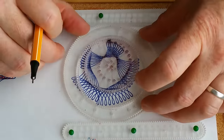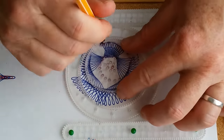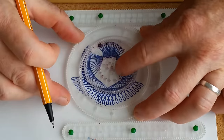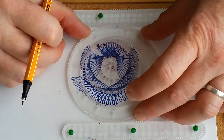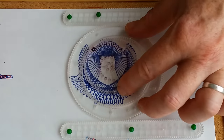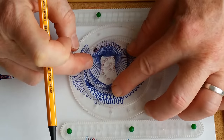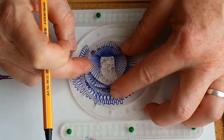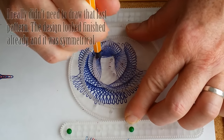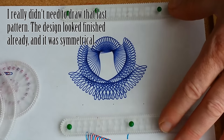I'm going to draw 18 times — I might speed up the video a little bit here. Now here's the very last one — one over. And there we have it, our angel pattern. Spirograph angel.